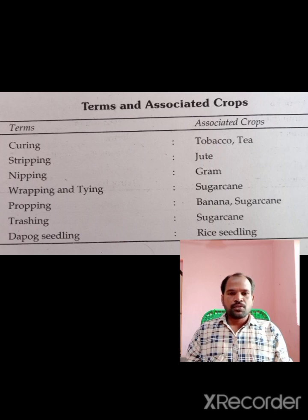First, we will talk about Curing. The first thing about Curing is to improve the quality of the leaf.